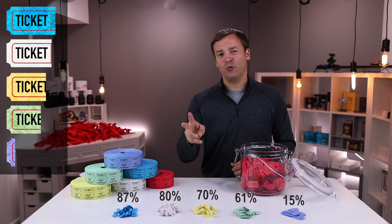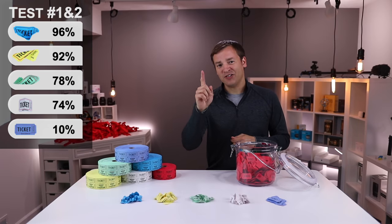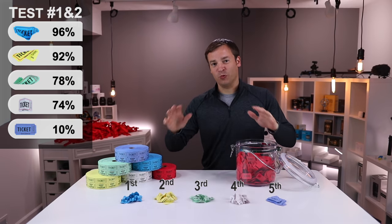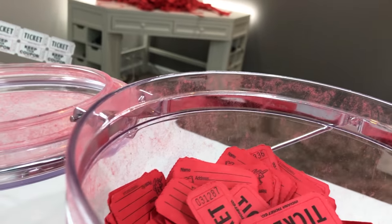So how do they rank after the first two rounds? We're going to average the shake to the top and stir to the top results to see who's winning. Combining tests one and two, we have a new leaderboard, and they're almost grouped into two different categories — this really shows that they're working. Look at all this dust from the perforated edges. As I shook this up, it's just gotten red dust everywhere — I'm going to have to clean this up.